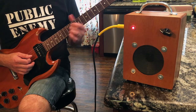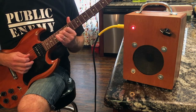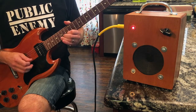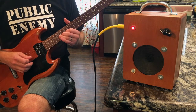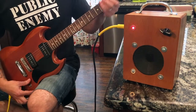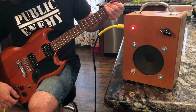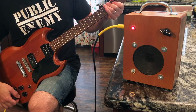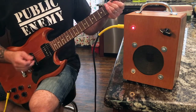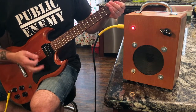Let's go down to the bridge pickup. We'll crank the gain all the way, roll the tone back just a bit, and see if we can get some power chord chunk.